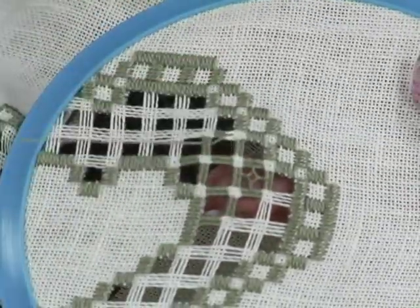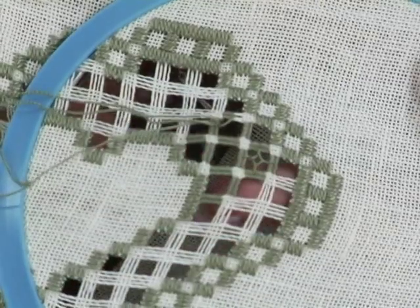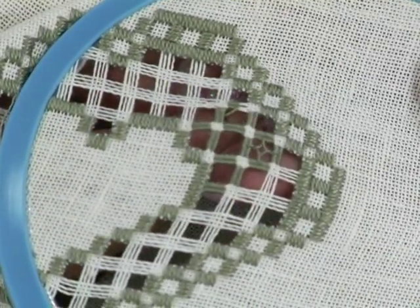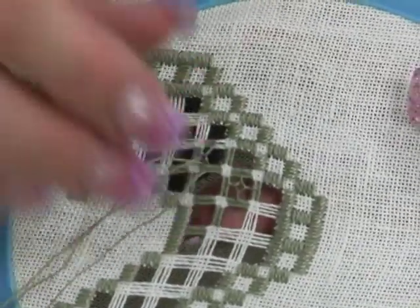The Dove's Eye stitch is worked in the cut area at the same time as the woven bars, and appears inside a square of four stitch sides. This could be when sides are wrapped, needle woven, or have cluster blocks in place. In our pattern, Dove's Eyes appear in a square of four wrapped bars.